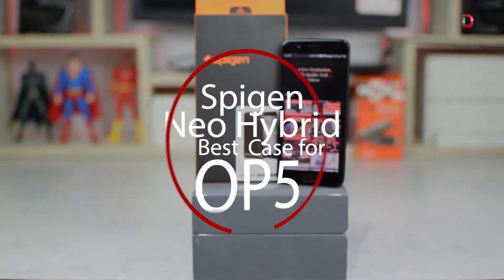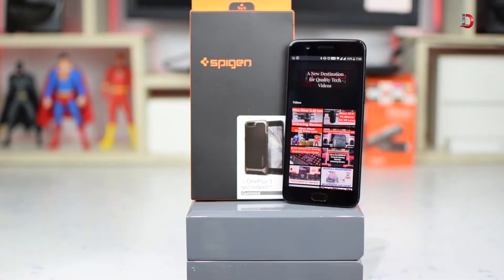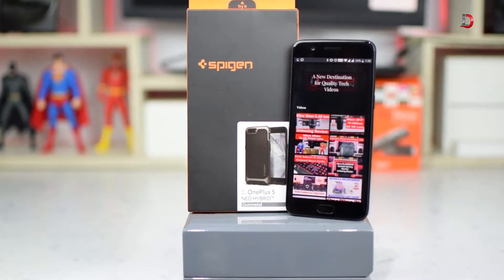Hey guys what's up, this is iDroid Review and in this video we will be exploring the Spigen Neo Hybrid case for OnePlus 5, so stay tuned and subscribe.